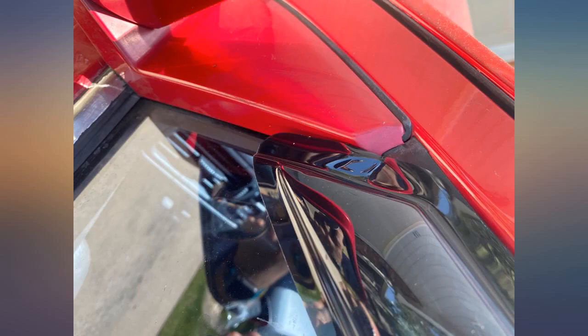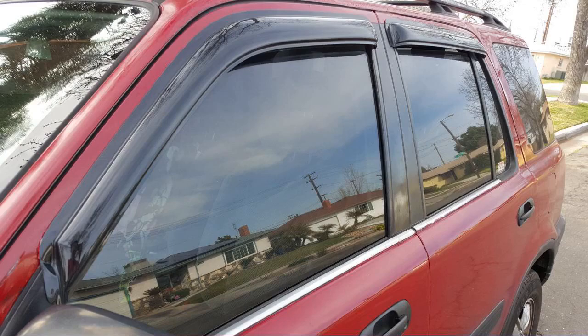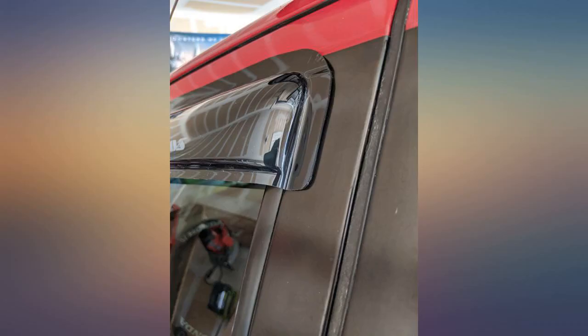Glad I purchased this and hope that it will stay on for as long as my car can keep running. Fit like a charm and was easy to install. I did it in the penetrating sun. It gives my car a modern look.